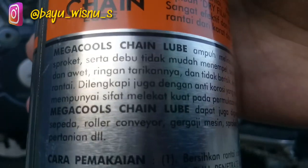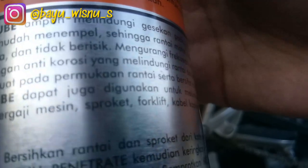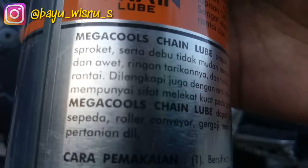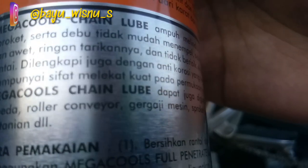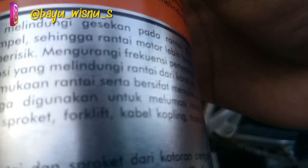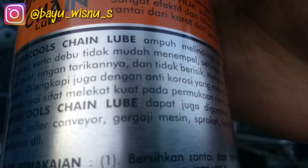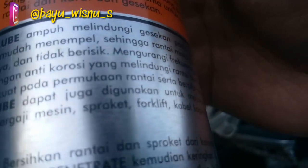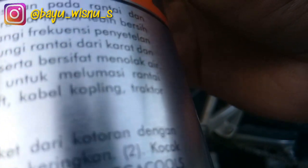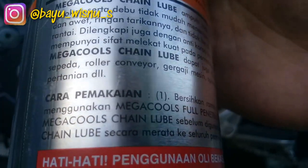Chain lube ini juga dilengkapi dengan anti korosi yang melindungi rantai dari karat, terus bersifat menolak air juga. Oh iya teman-teman, buat yang suka pakai oli boleh, tapi jangan oli yang bekas, karena oli bekas itu bisa merusak. Di oli bekas itu mengandung gram-gram dari mesin yang bikin rantai atau gear itu jadi nggak awet, terus bisa mengikis juga.